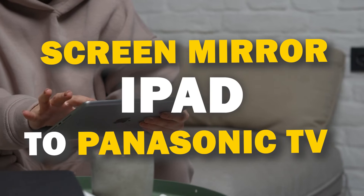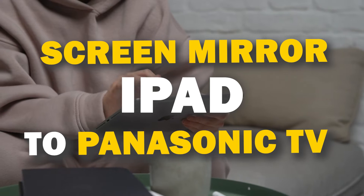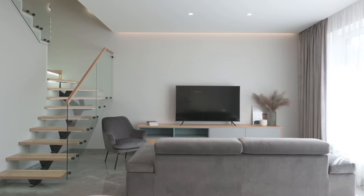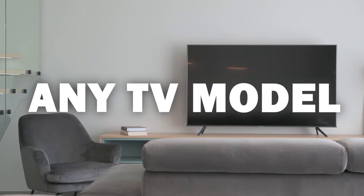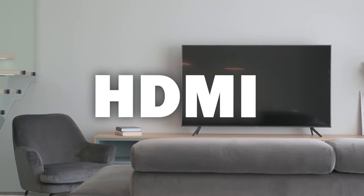In today's tech video, I'm going to show you three different ways of how to mirror your iPad to any Panasonic TV. Some of the newer TVs have a built-in way of mirroring, but not all TVs have this capability. The three ways I'm going to show you will work on any model and any year of TV — you just have to have an HDMI connection to plug into.